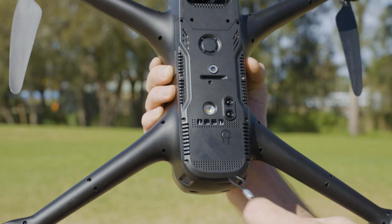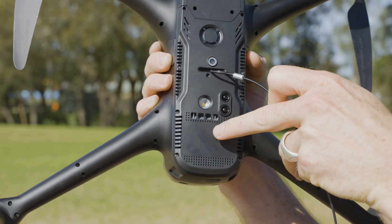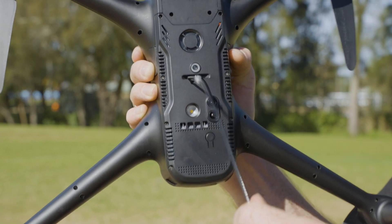All we need to do is attach our cable in there, then press the quick attach button to close it off, and now our payload is all secure.